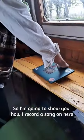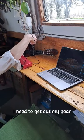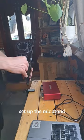It's a rainy day on the boat, so I'm going to show you how to record a song on here. I need to get out my gear, make a coffee, and set up the mic stand.